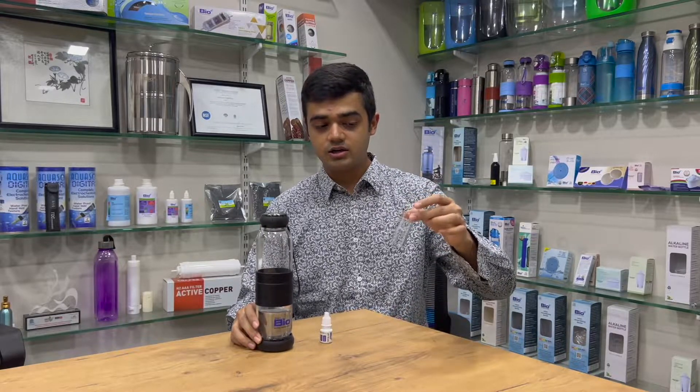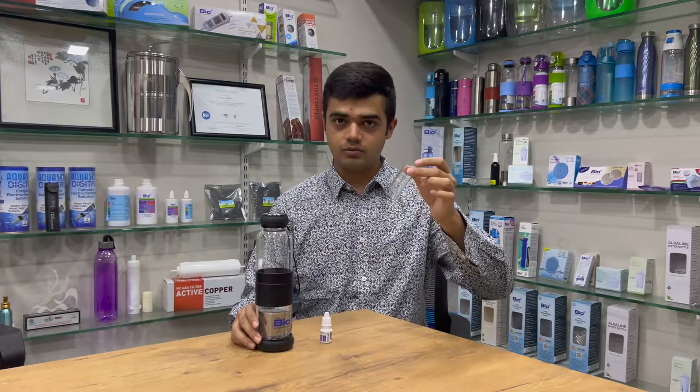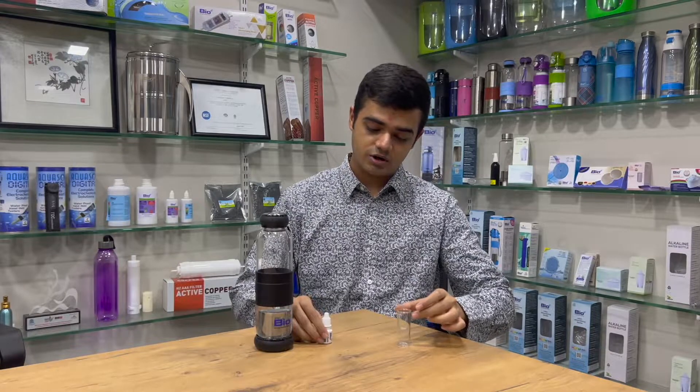You will need to take around 10 ml of water. You can use a testing tube or any normal transparent glass, because the color is what we will have to observe.